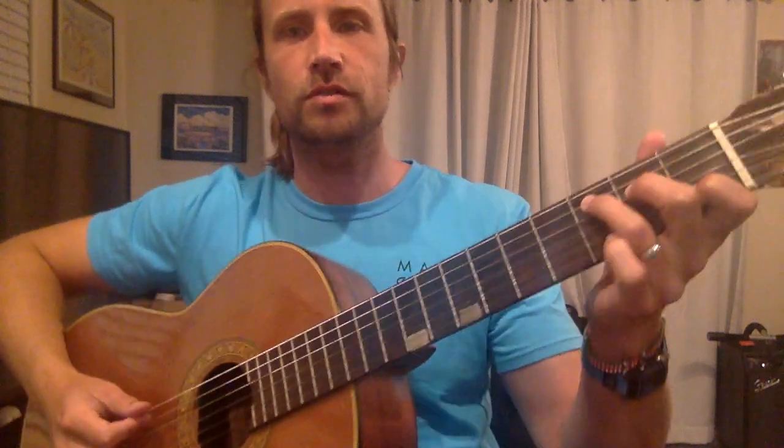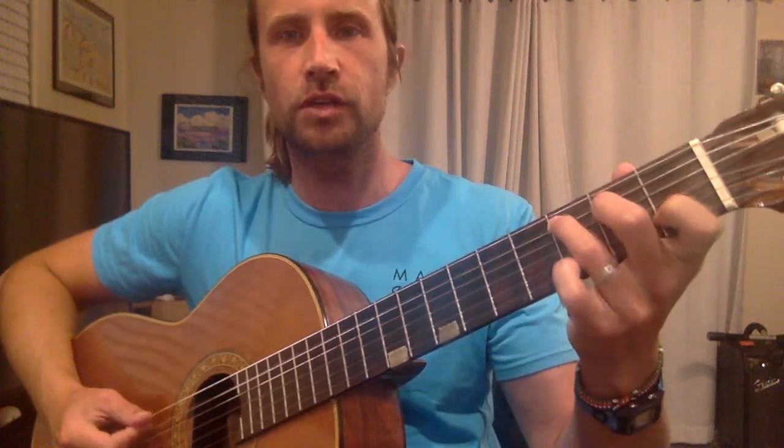One-minute guitar tip. Here's moving a C chord. So what you're going to do is put down the C chord: 3, 2, 0, 1, 0.